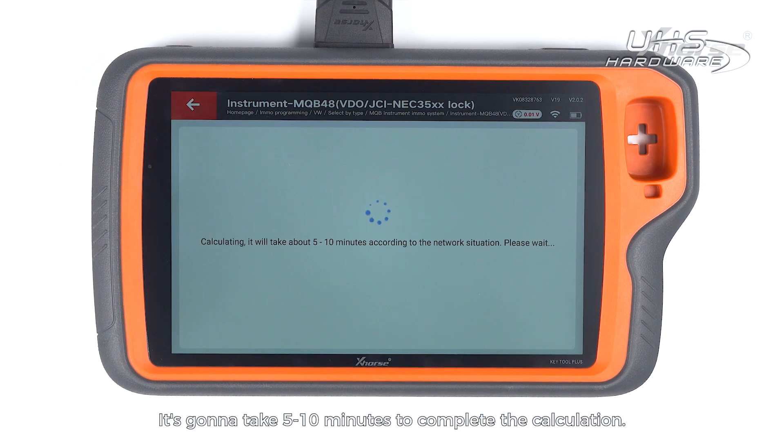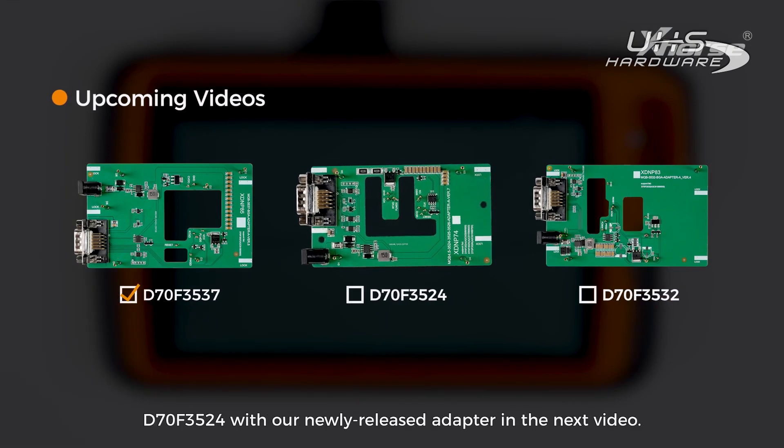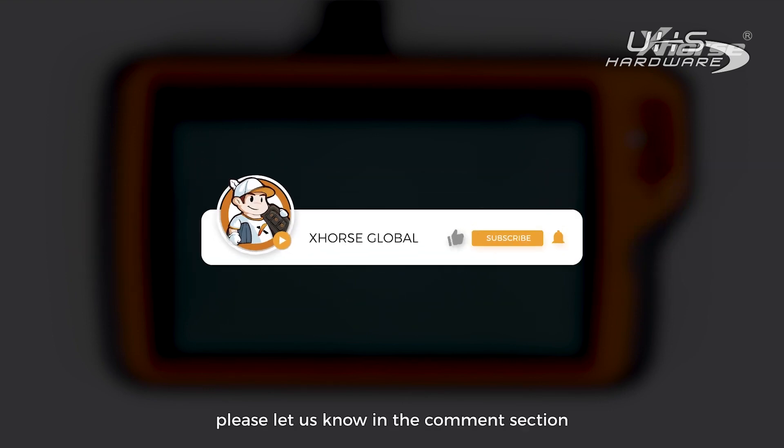This instrument requires no reading and loading EEPROM 95320, so we tap on NO to start the calculation. It's going to take 5 to 10 minutes to complete the calculation. Thank you for watching — we are going to showcase how to read the D70F3524 with our newly released adapter in the next video. If you have further questions, please let us know in the comment section, and I'll see you in the next one.